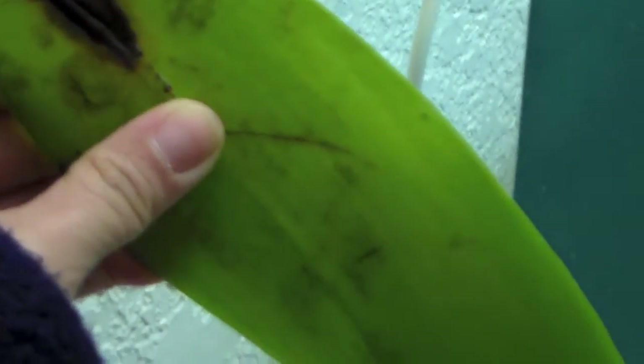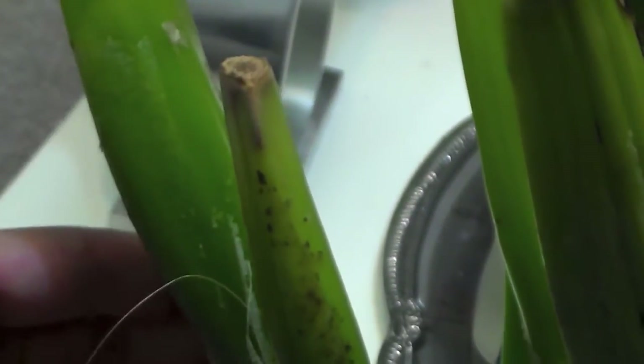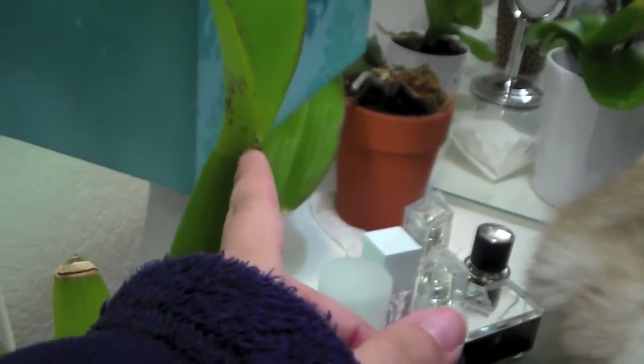And also, look at these — I'm not really sure what that is either. It almost looks like it's dirt, but it's not. So I don't know what's going on with this orchid. This pseudobulb looks really healthy, but you can see the leaves are kind of suffering. I think this one has purple spots from too much sun.